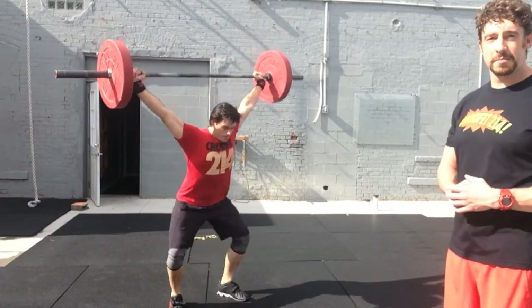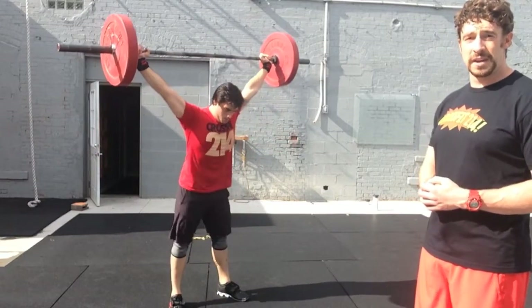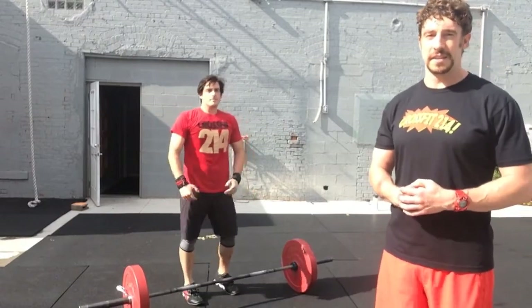As you can see, his hip crease passes below the top of the knee on both the snatch and the two subsequent overhead squats. At the top, he finishes with full control of the weight with his feet together.